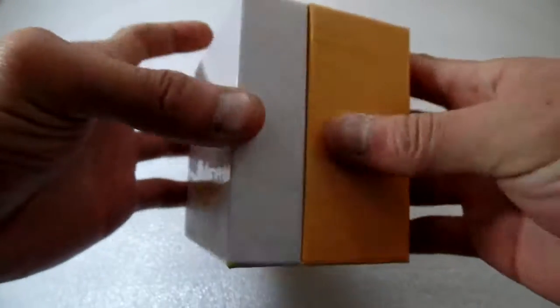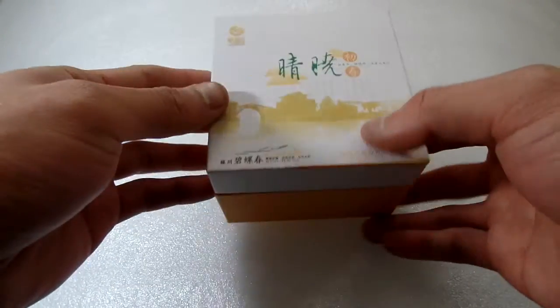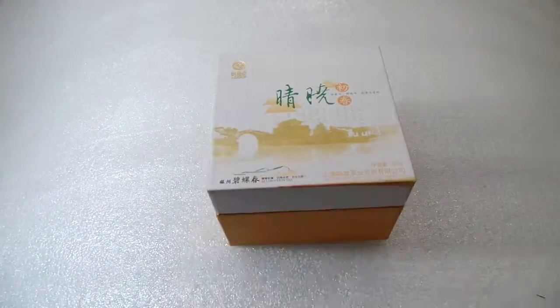This box is used for packing tea. You can have your printing printed anywhere on the box. Thank you for watching.